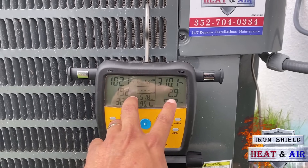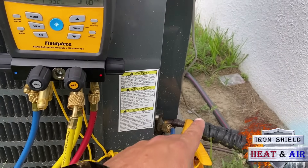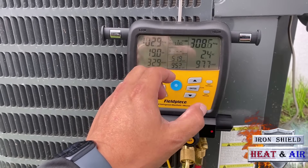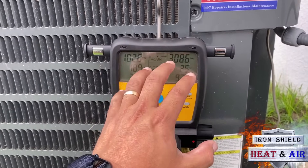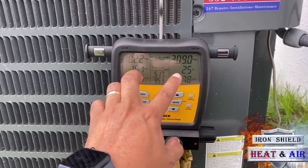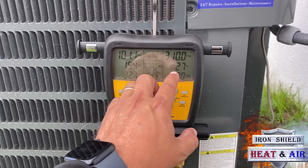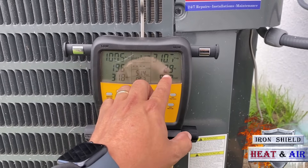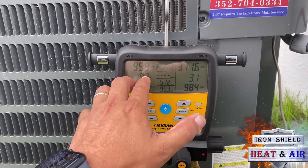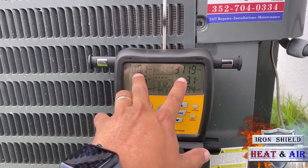Now I will say, we probably set this unit, put it in, released the charge, and that was it. We checked it on analog gauges. Those analog gauges showed a decent pressure and we said it's good to go. But they didn't check superheat and subcool. The superheat and subcool — this is a very good superheat, around 20 degrees. The subcool is a little low, but at least it's reading some subcool. So it tells me that we're still within cooling ranges.